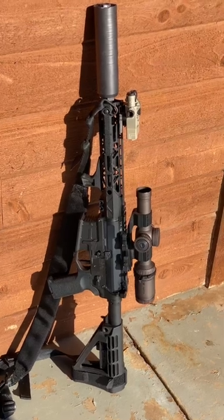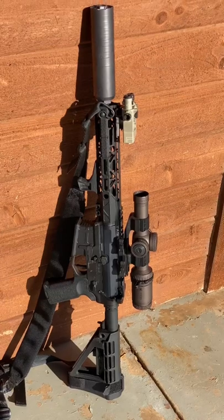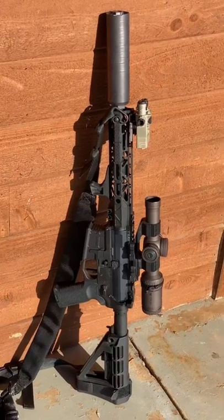Lastly, we have this .300 Blackout. It's a Radian lower, it has a Vortex 1-6 Gen 2 on it. And this is just multi-purpose — it's a pistol. I carry this thing around if I need to shoot a hog or something during the day.